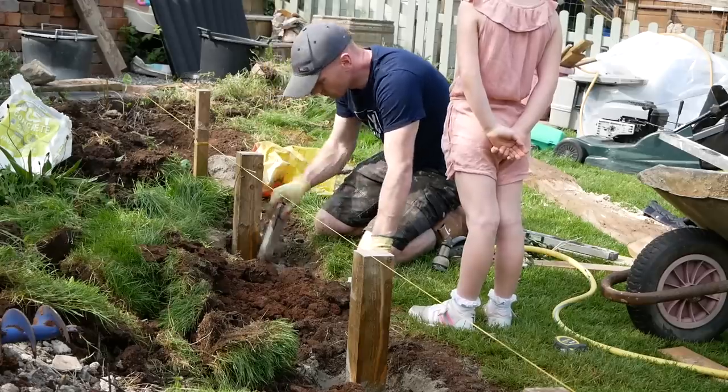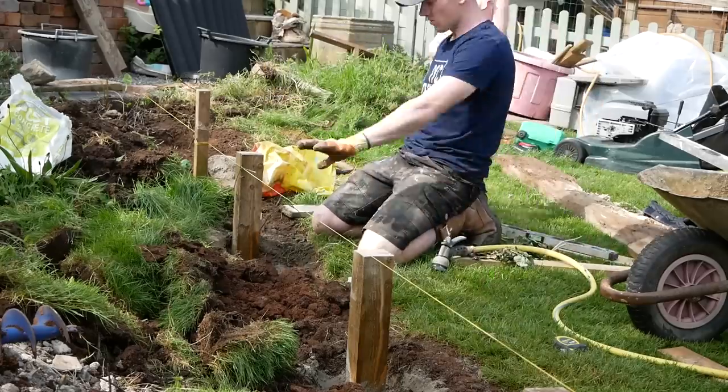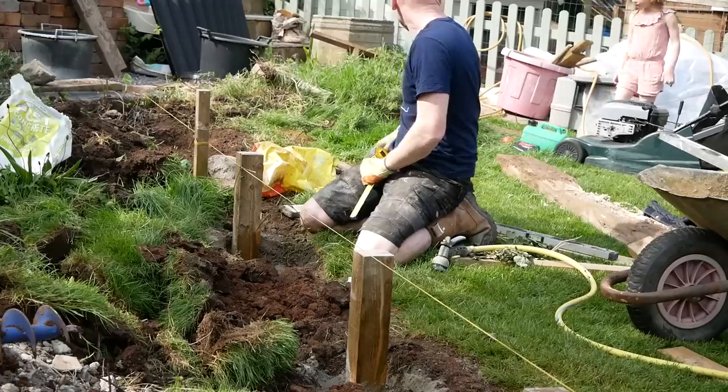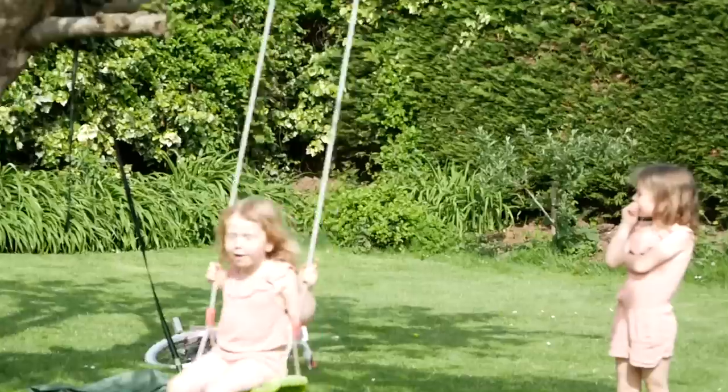Today's bonus homeschool lesson was tape measure skills and chemical reactions in concrete. There you go, you learn something new every day, girls — but it didn't last too long.